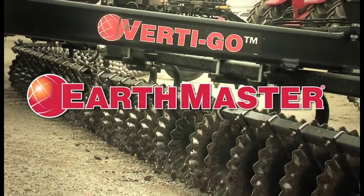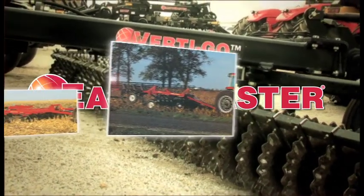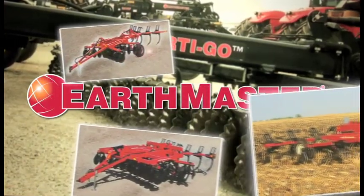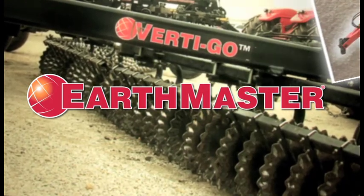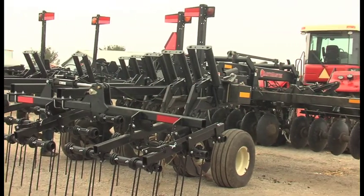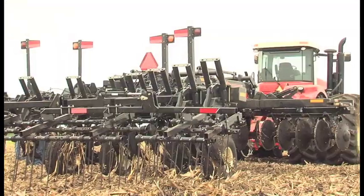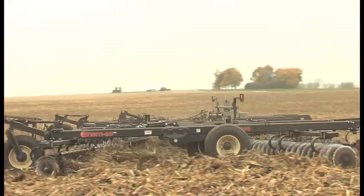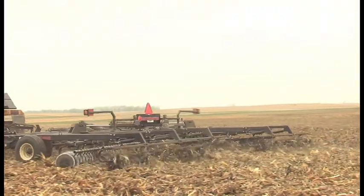EarthMaster is making a big entrance into the cutting-edge vertical tillage market with Vertigo. A known innovator in heavy-duty primary tillage equipment, EarthMaster strives to provide the most cutting-edge technology to farmers — something they've been doing since 1949. As farming evolves, so does its equipment. To meet farmers' ever-changing needs, Vertigo is a natural extension of the revolutionary EarthMaster V-Ripper line, designed for both spring seedbed preparation and fall residue management.